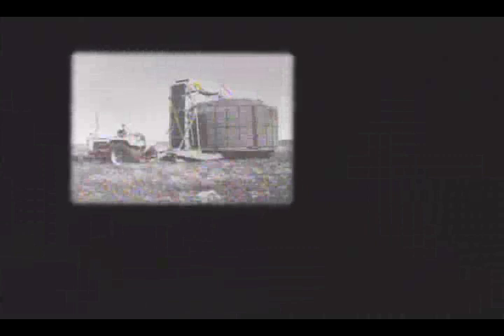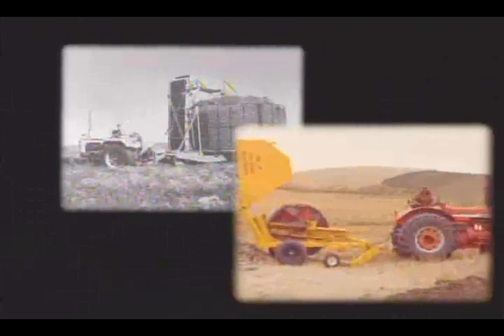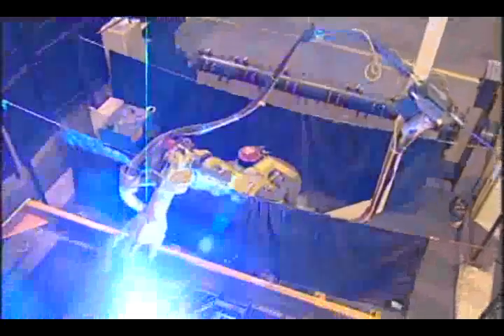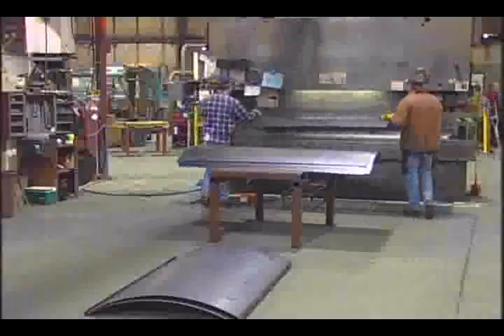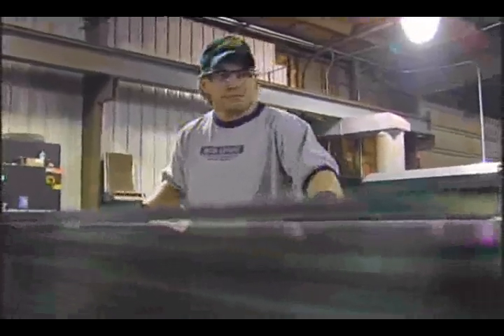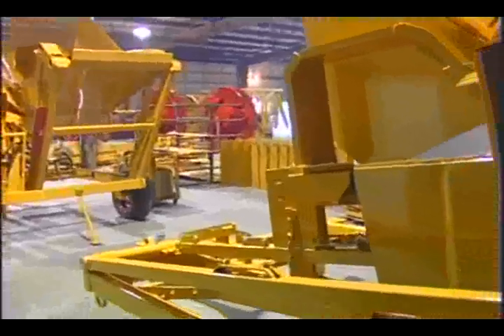Hay Buster has been manufacturing quality farm equipment for over 37 years with support and input from loyal customers. The company has invested time and money in developing a state-of-the-art manufacturing facility that allows them to build top-of-the-line equipment for the agricultural industry. With highly trained employees, computer-guided lasers, welders, and mills, they build all of their equipment to stand the test of time.